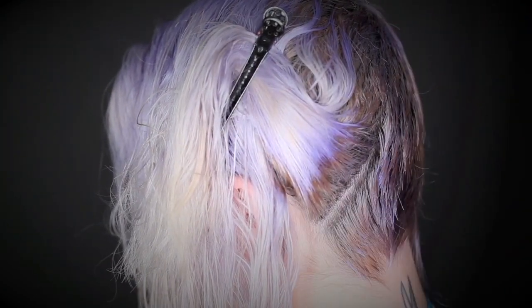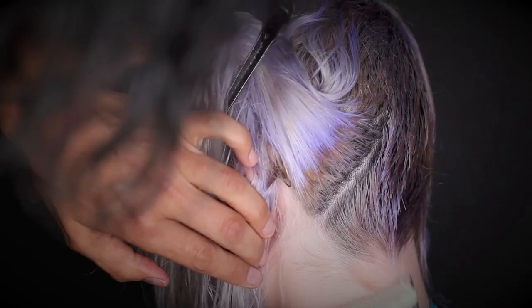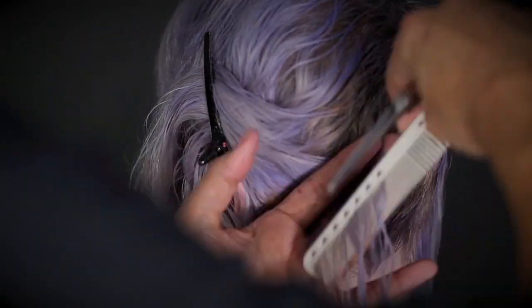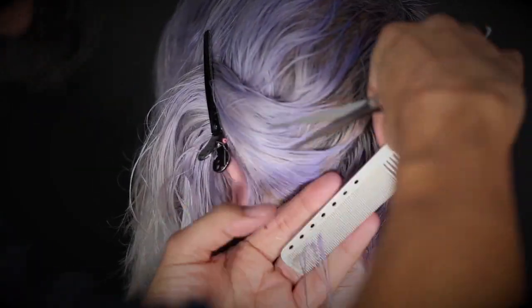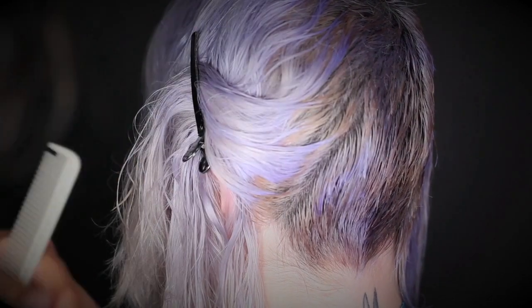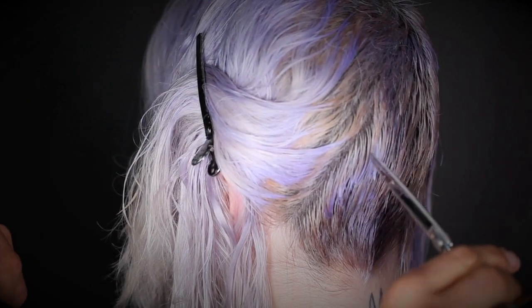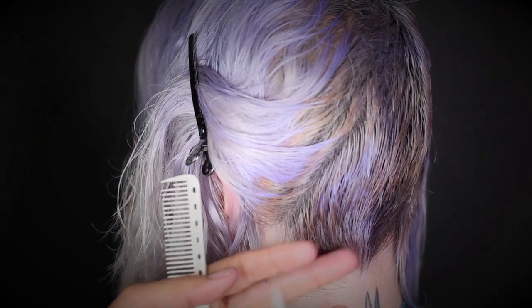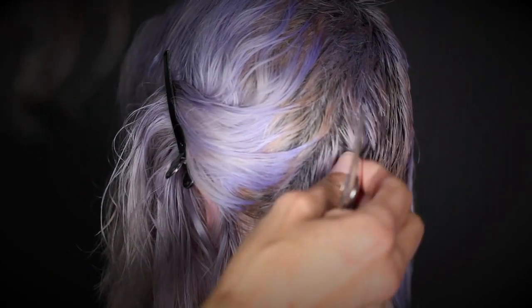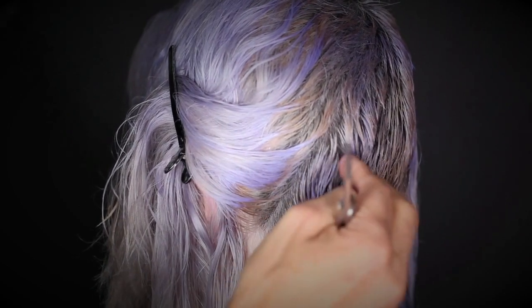Realign your body and hand position as the root direction changes. Notice how I use the tips of my shears throughout the interior. When I get to the lower nape, I use the straight cut. The interior needs the texture and grain to create interest.